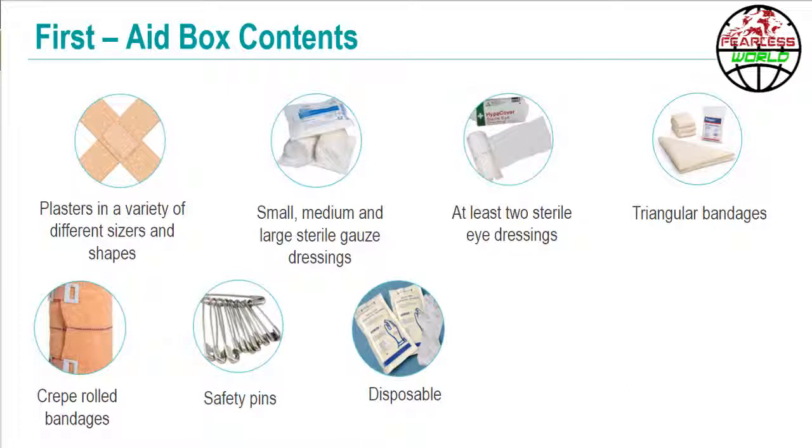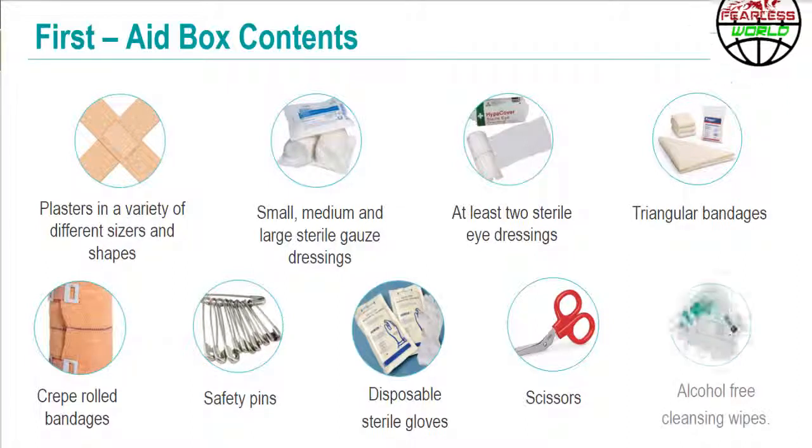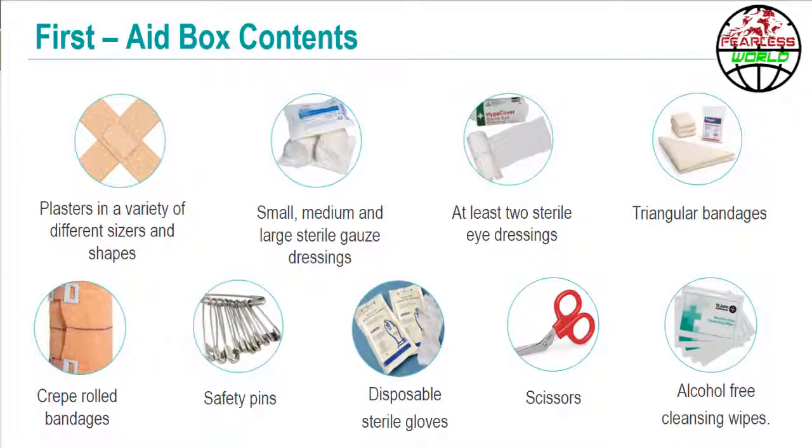It should also include safety pins, disposable sterile gloves, scissors, and alcohol free cleansing wipes. It may also be useful to keep a basic first aid manual or instruction booklet with the first aid kit. Always ensure to replenish the first aid kit if you have used any of its contents.